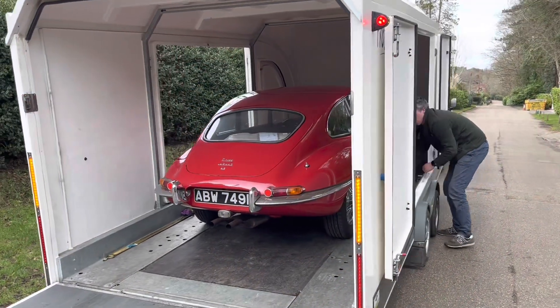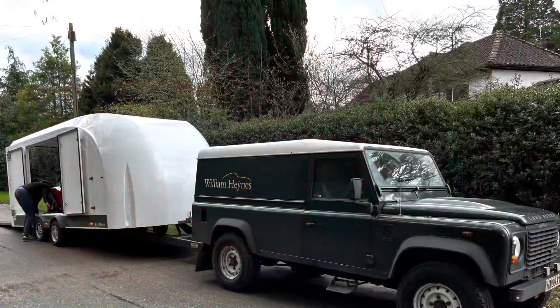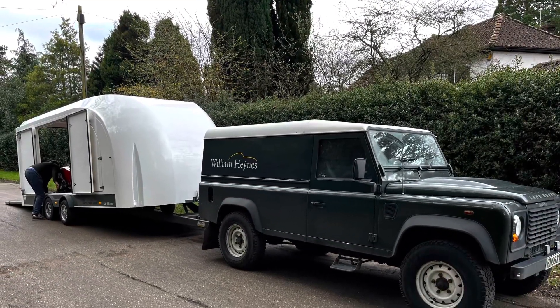So the car is loaded into the trailer, ready to be transported to William Haynes where it will be given a full detailed inspection upon arrival.